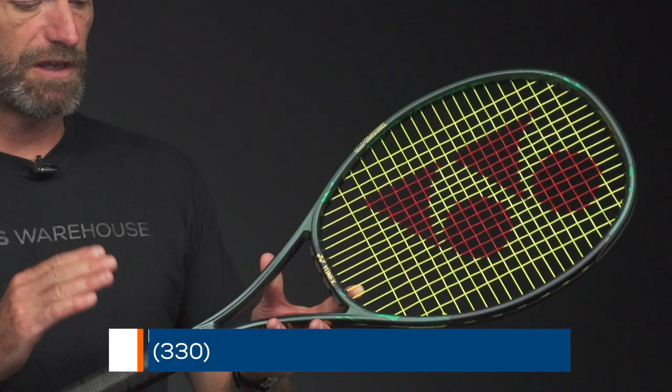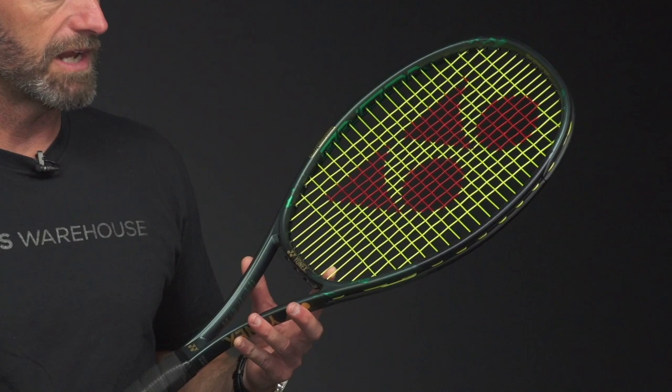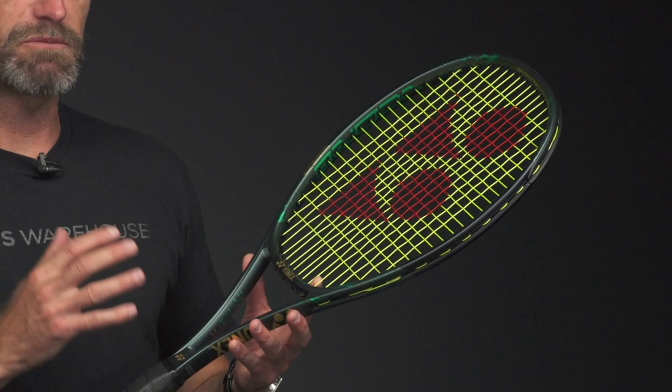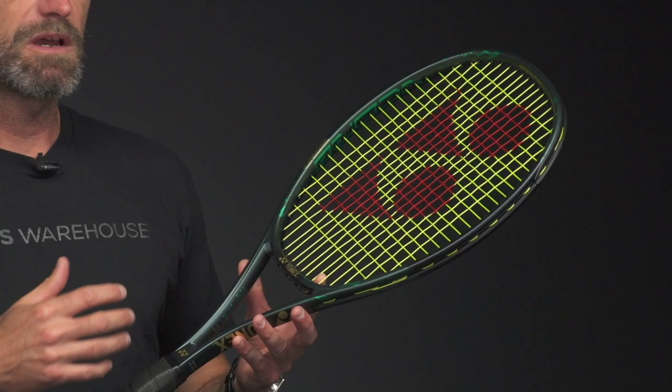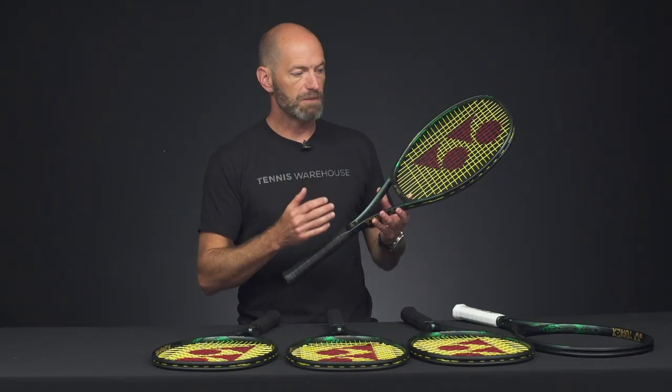First up I've got the V-Core Pro 97 in the 330 gram unstrung spec. This is the beefy racket. Expect to see Stan the man wielding this one out there on the court any day now. They've updated some really subtle features on the rackets to enhance playability, so you can expect a little bit more spin, feel, and control out of the rackets with a very similar spec to previous models.